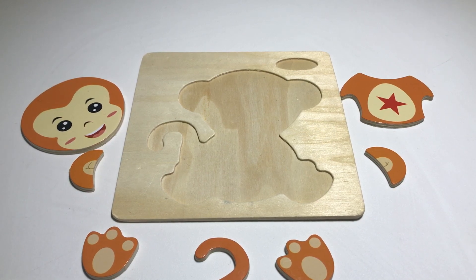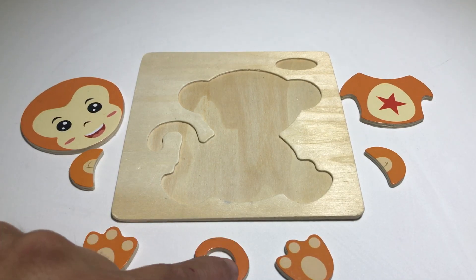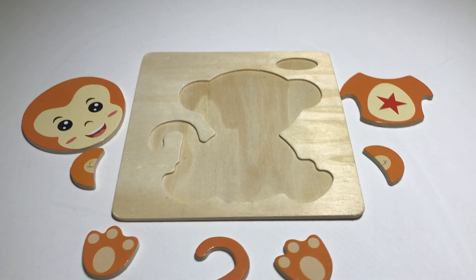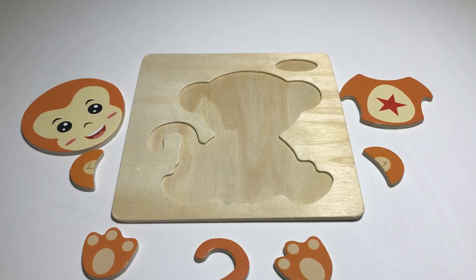Hi, welcome to the show today, so nice of you to come! Look what I've got here - it's a puzzle, and I know that it has got one, two, three, four, five, six, seven pieces. Can you see what it is? What do you think it is? That's right, it's a monkey!